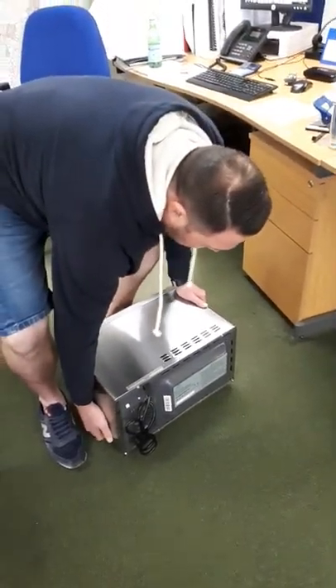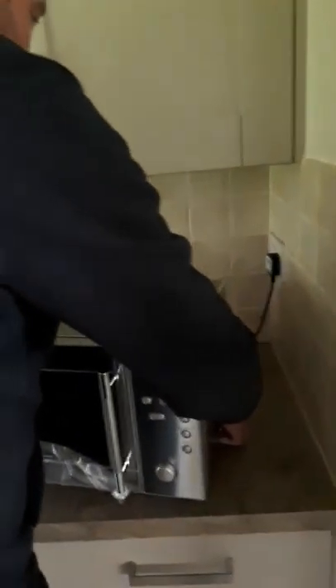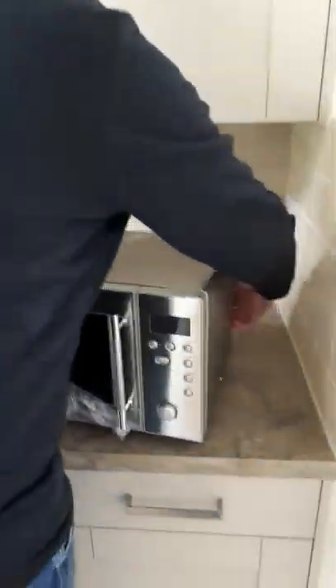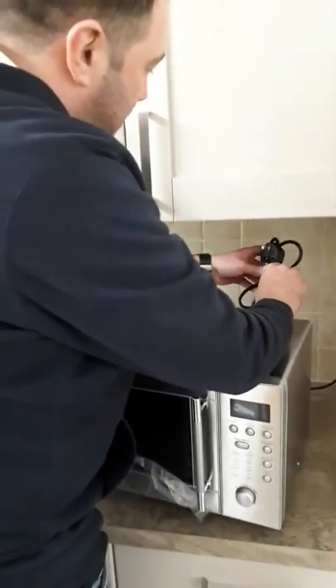Pick it up. Remember, with your legs, not with your back. And we'll put it on the side. I would suggest probably plugging it in before you push it into the wall, because otherwise you're going to struggle. That's a very good idea.